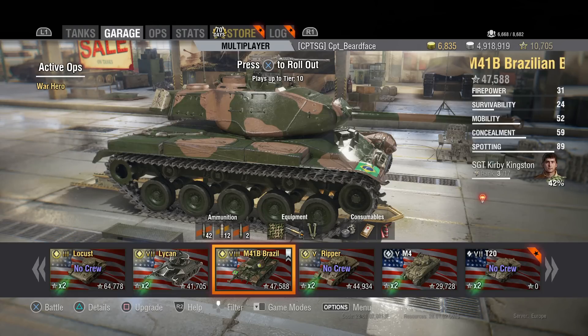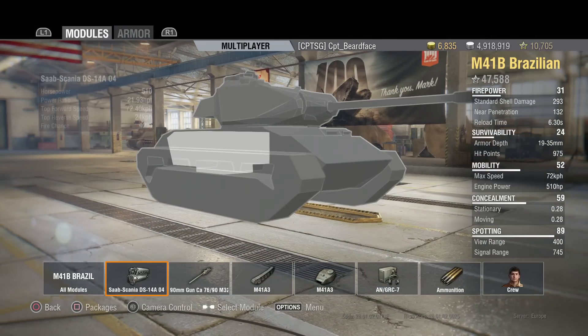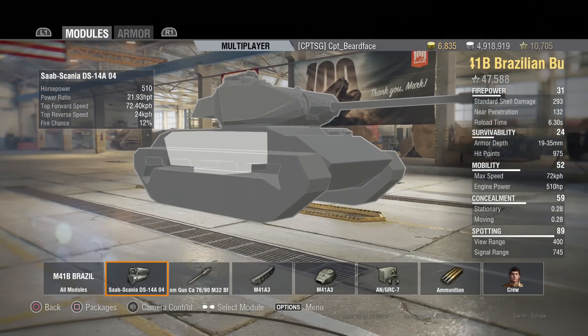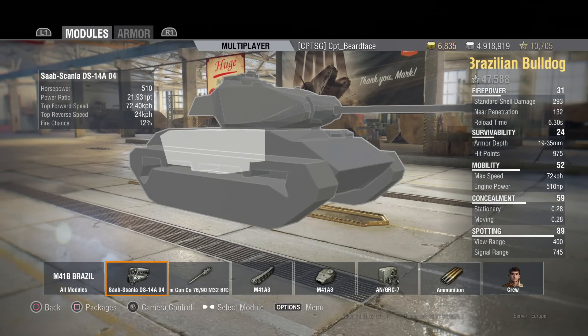It's got a 40% silver and 15% XP bonus. Now for the modules: horsepower is 21.93 per tonne, which is only slightly better than the stock Bulldog. The stock Bulldog has a 500 horsepower engine; this has got 510 fully upgraded, while the normal Bulldog has 550. It doesn't seem like it'll make much of a difference, but this has got more armour, so it is a slightly heavier vehicle, and that does come into account.